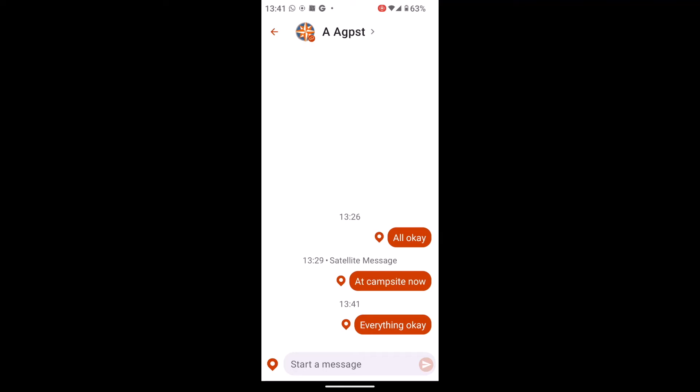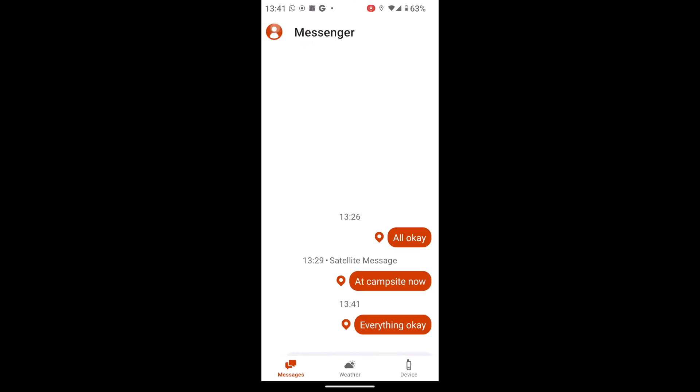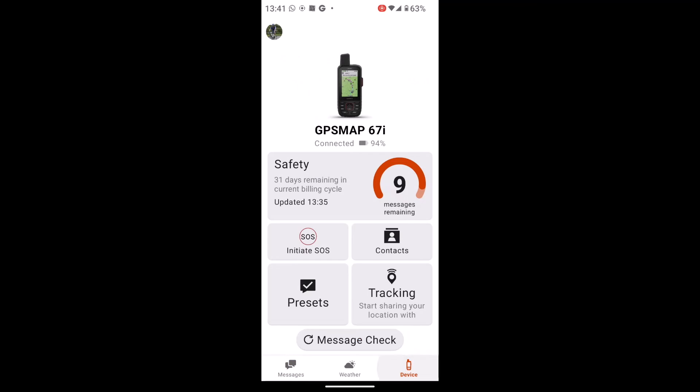Any replies — the person who's receiving the message does need the Garmin Messenger app to be able to reply back. So make sure your friends and family have got the Messenger app if you're going to send messages to them, then they can reply back to you on the app.